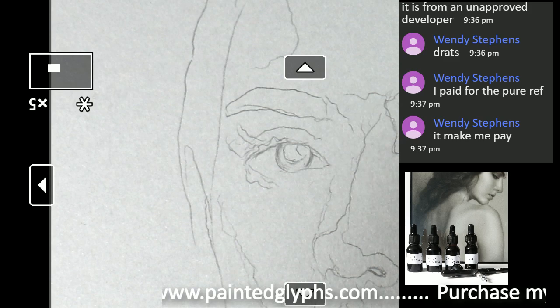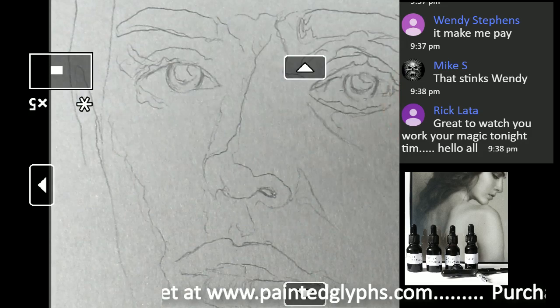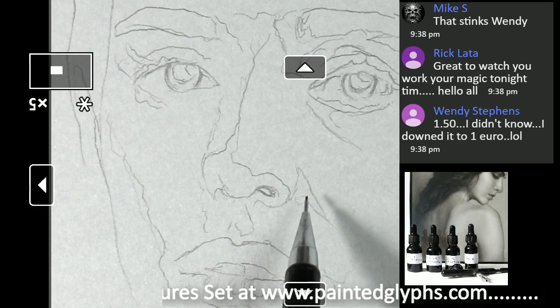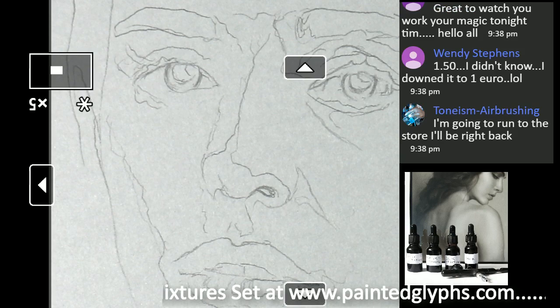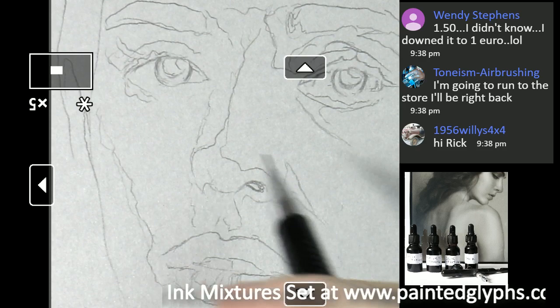Now we're going to work on the nose. We do have some very crude shapes. Hey Rick, how's it going? We want to get the subtleties of her nose. Everything is going to be very, very soft-edged in this portrait — most of your shapes will be soft, with some relatively hard edges here and there.